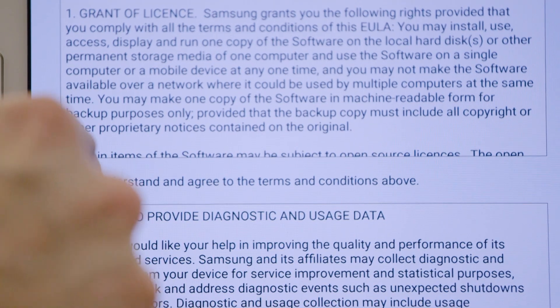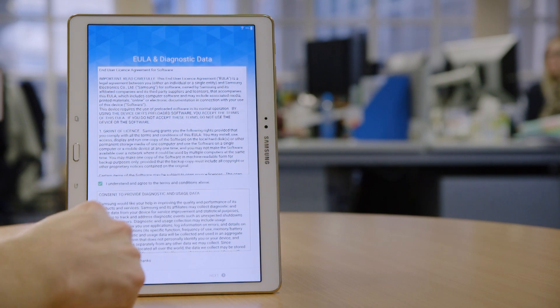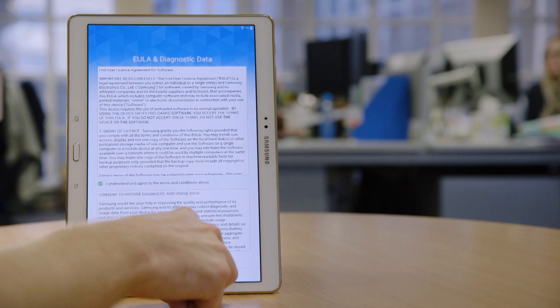Tick the box to confirm that you understand and agree to the terms and conditions, and then decide whether you want to provide usage data. Then press next.